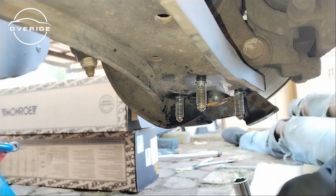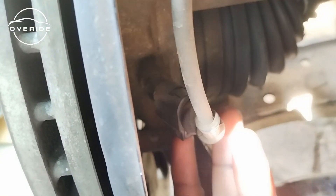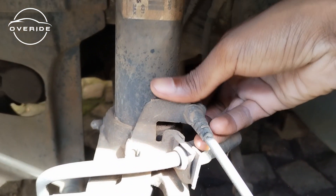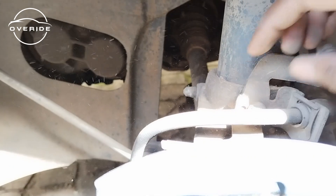I'm struggling with taking the ABS sensor out. No matter how much I press and pull on it, it doesn't want to come out, so I'm afraid I'm going to break it. I'm just going to leave it there and remove the connector which leads onto the ABS sensor — just pull up on this and release it.